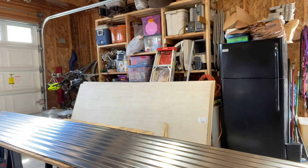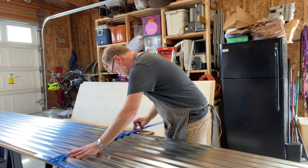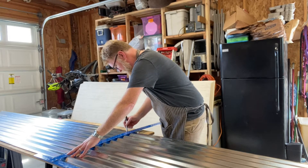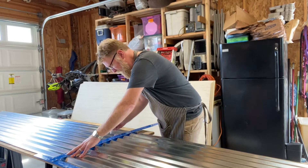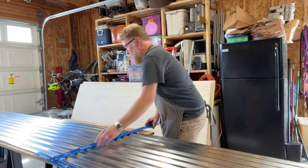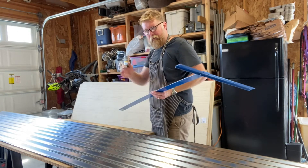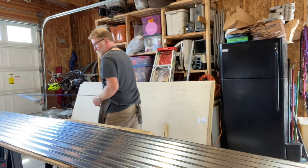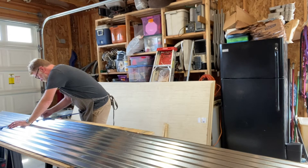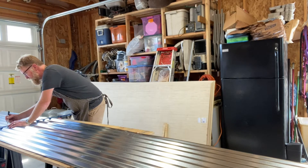I'll take my drywall square and I don't bother trying to make a mark in the low points, just on the high points. I found for me at least that's fine. If you try to mark on the low points, sometimes if you get your pen kicked off a little bit, it won't be exactly straight. We're going to have a piece of trim between this and the plywood that's going to be above it anyway, so any little imperfections should be covered — shouldn't be a big deal.